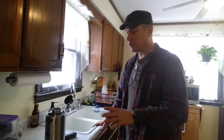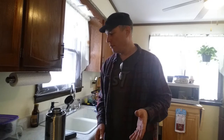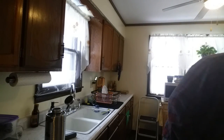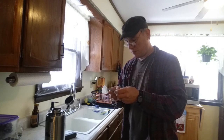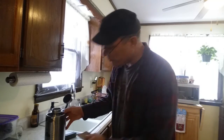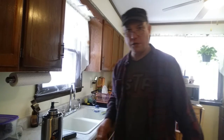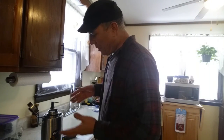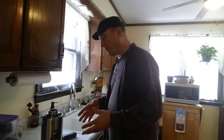It's supposed to keep things hot for 12 hours. Let me find the sticker — alright, 12 hours hot. I'm blind, I can't see. So I'm going to put some hot water in here, run the temperature, and keep it here for 24 hours and come right back.